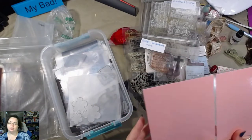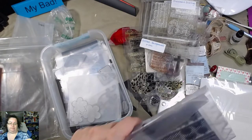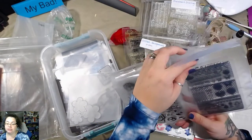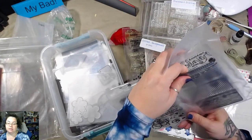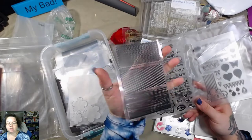Some more laminated card pieces — I don't know what I'm going to do with those yet. We'll figure it out. Some stamps with some flowers, more background stamps. I love these. I love the background stamps — that's just really cool.